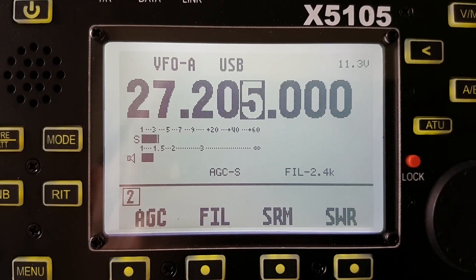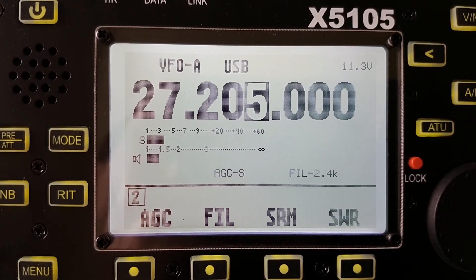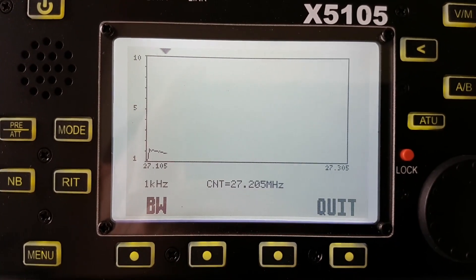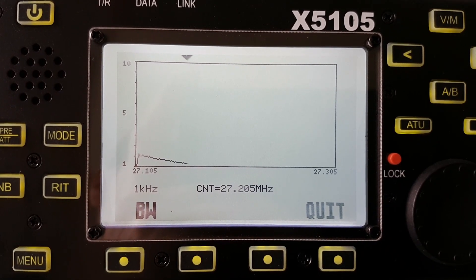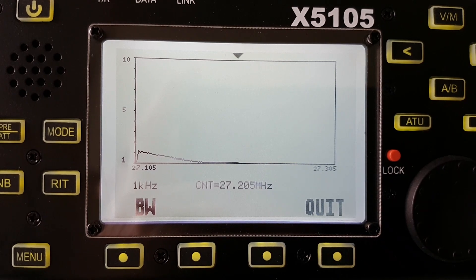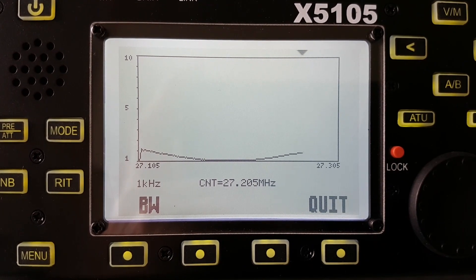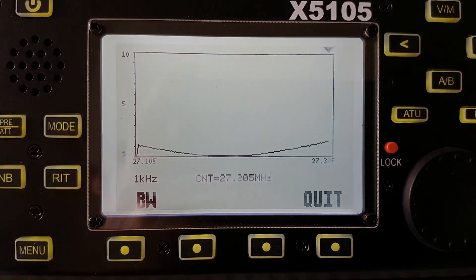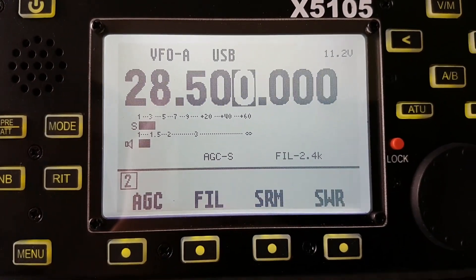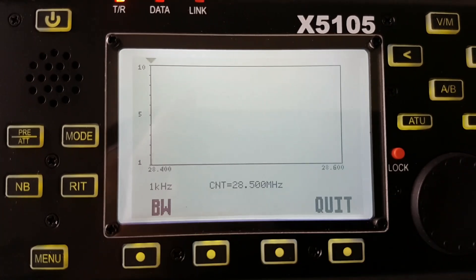You can also tune the CB band — this is actually channel number 20. And the last one is the 10 meters band, also in the SSB segment, with a good SWR reading.